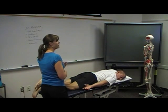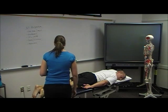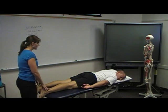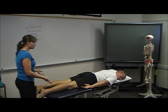Hip flexor tightness — good, very good. Another way we can assess medial and lateral rotation of the hip is in the prone position.